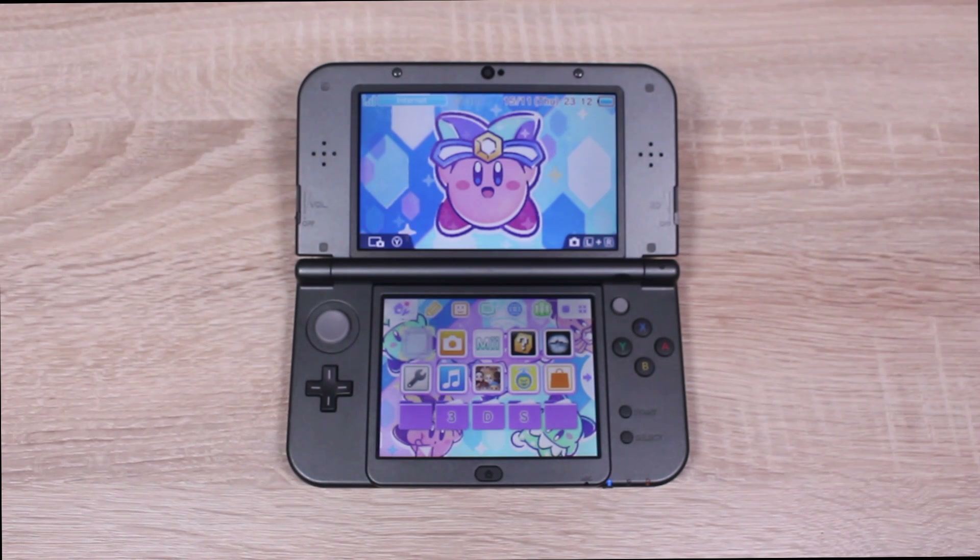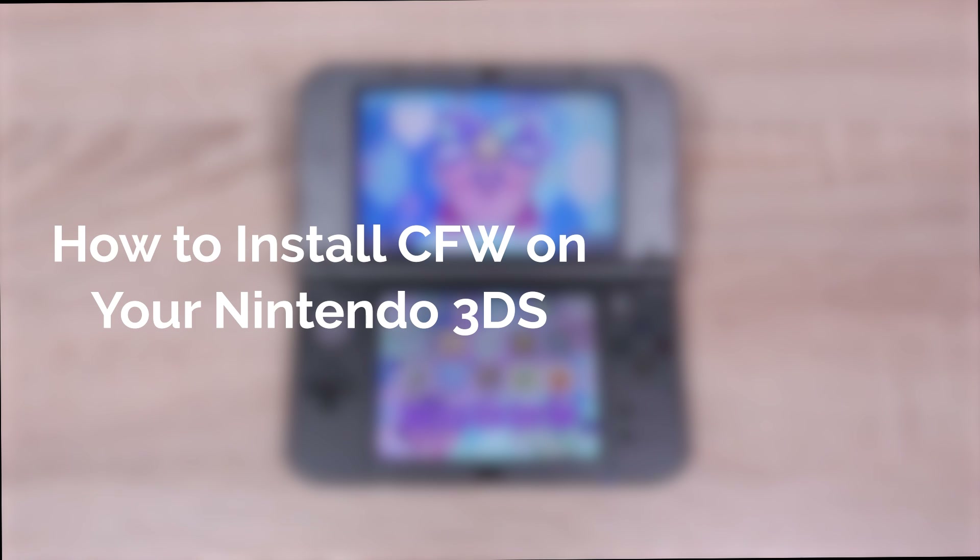Hello everyone, my name's Jack Sorrel, and today I'm going to show you how to install custom firmware on your Nintendo 3DS running firmware version 11.8 for free.